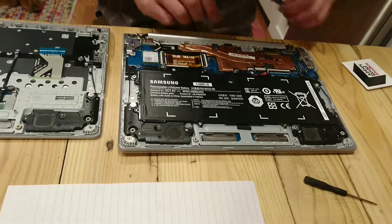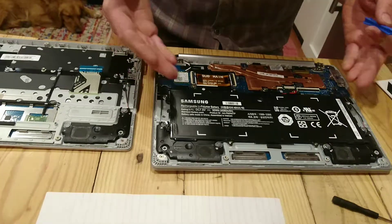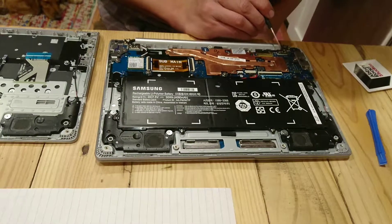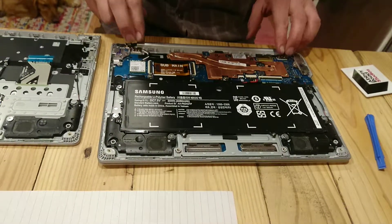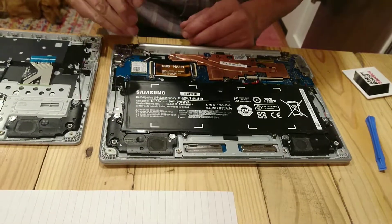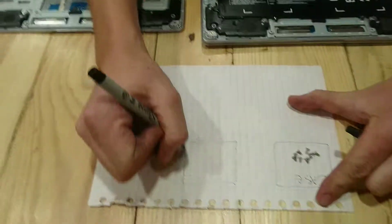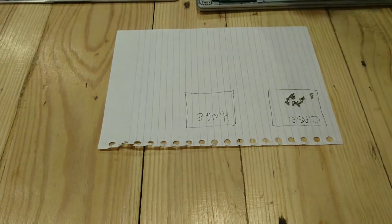To take off the whole component holding the motherboard, the keyboard, and the battery, it only takes four screws — one, two, three, four. Those just hold the hinge on that's holding this together. So I'm going to go ahead and remove this. What we'll do is draw out another square and label it 'hinge.' That's where those screws will go.